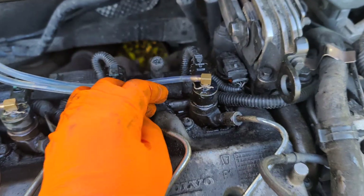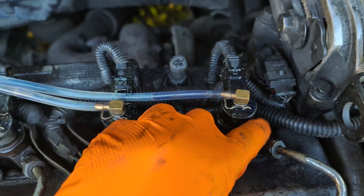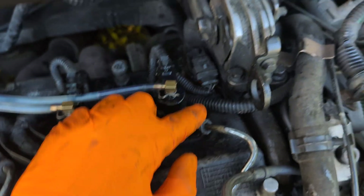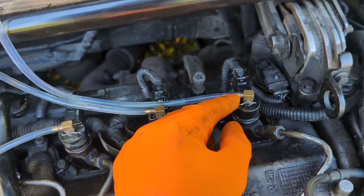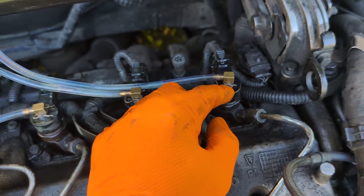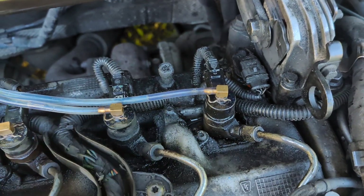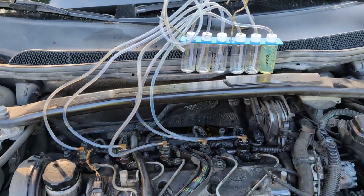To replace the injector, there are two screws on each side of the injector which you have to remove. First of all, everything has to be clean so nothing falls in. You remove the high pressure line and then you can get to the injector. Quite often they are extremely tight in there, and I'd say that's probably going to be the case with this one as well.